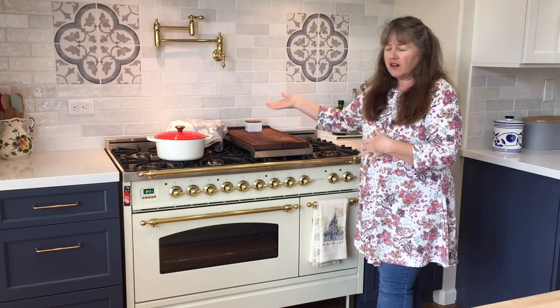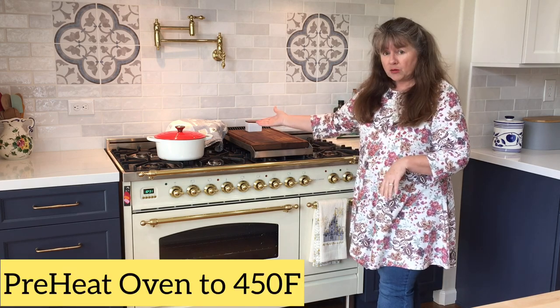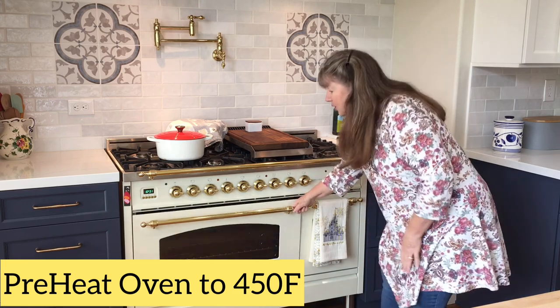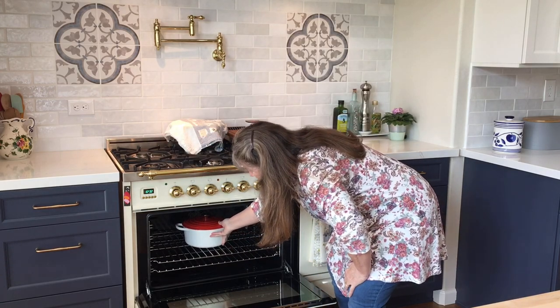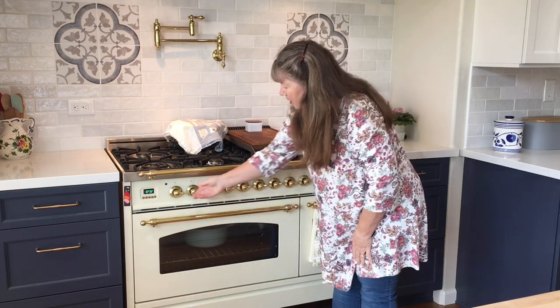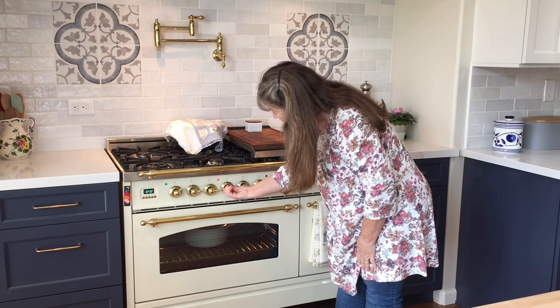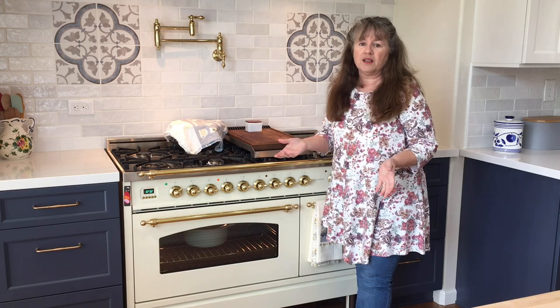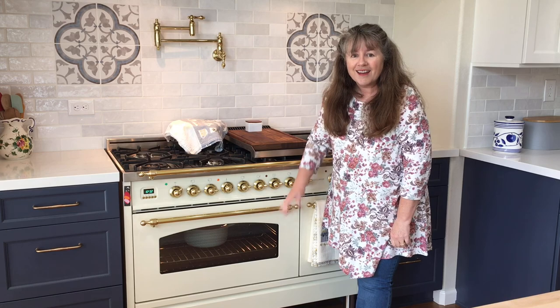We're going to get the oven ready now while our dough does its 30-minute rest. For the dough, you can actually do more than 30 minutes — if you have an hour, that's just fine too, but do it for a minimum of 30 minutes. Now I need to preheat the oven — this is an important step. The oven is cold and I'm going to put my Dutch oven right down in the middle and close it up so it all heats up together. I'm going to turn on my preheat to 450. My oven typically takes about 15 or 20 minutes to heat up, which should be just about the right time for the dough to finish resting.